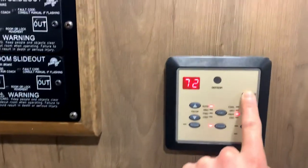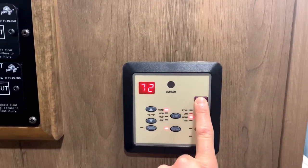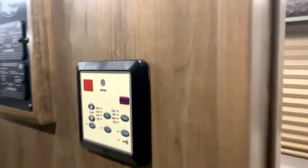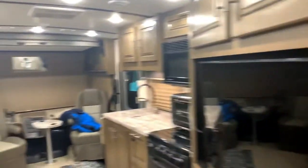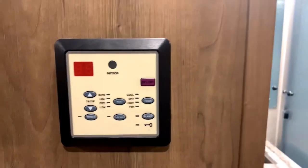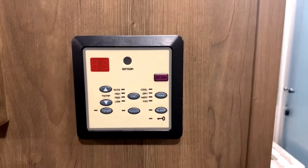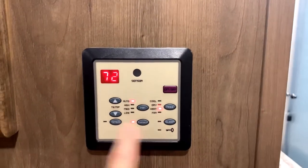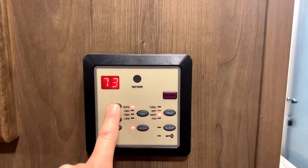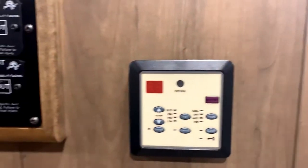This is the front AC and heater unit — I have two AC units, one here and one in the back. The difference is this front one is the only one that also does heat. The rear unit is AC only. To use heat, just turn it on — the furnace is there, it won't kick on the propane — set it to auto heat and it'll heat right up. It does get pretty warm in here when using the heat.